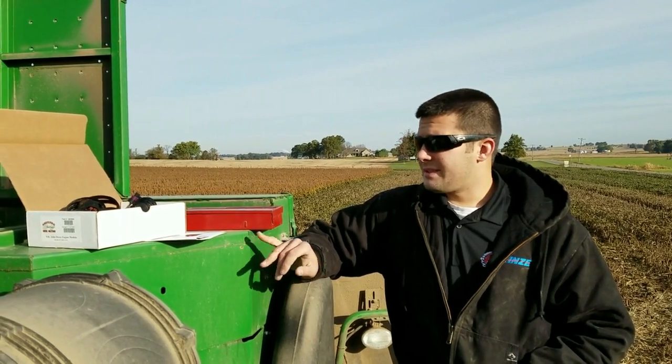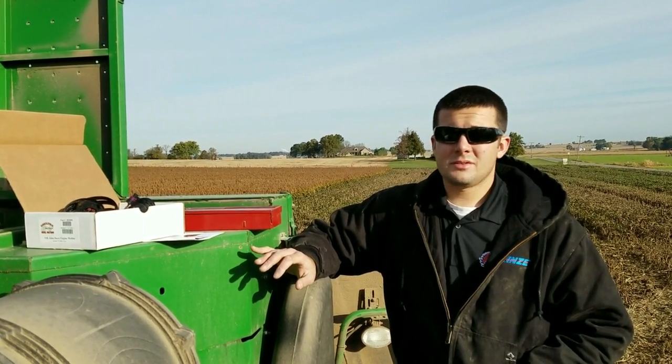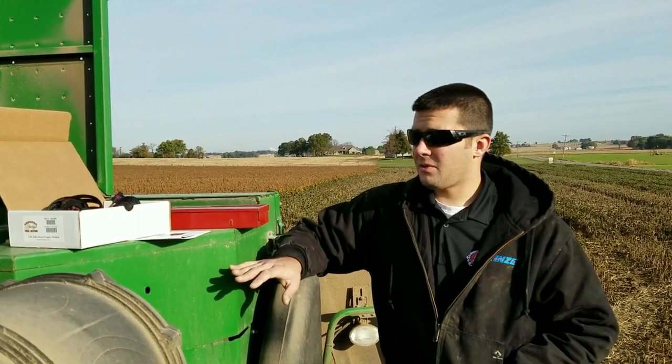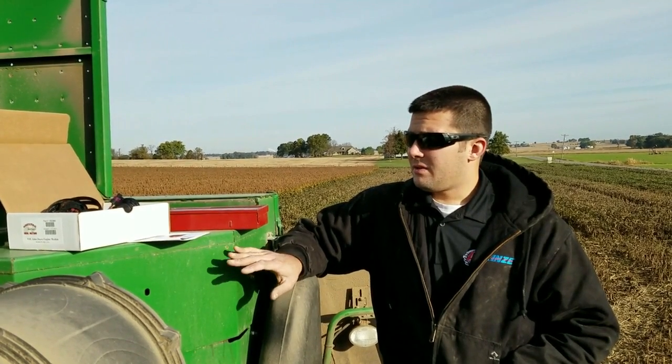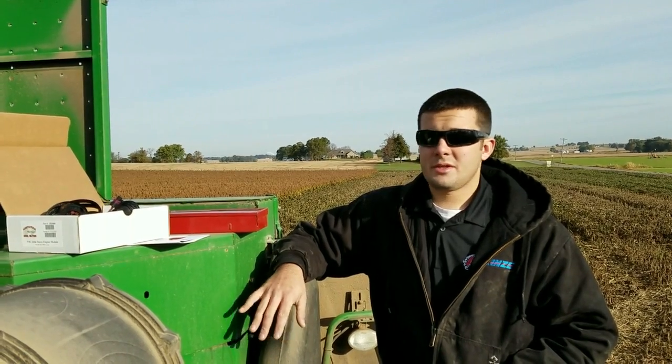Also, we'll touch base on this module — the injector plug is very, very fragile and very sensitive. This is one of our most fragile plugs out of any application for any of our modules. We'll cover how to properly install that without damaging it a little bit further in.